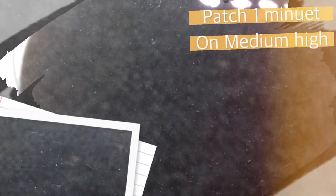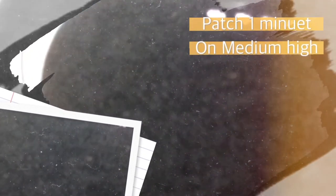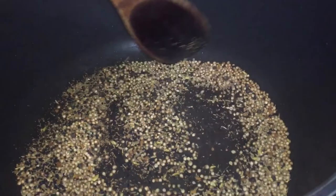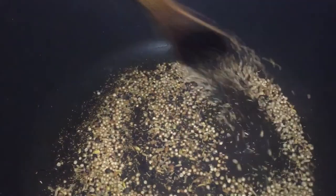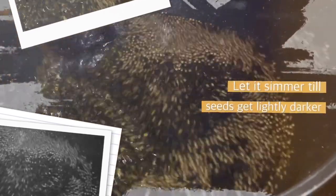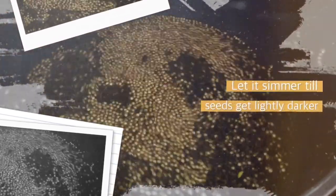To my preheating pot I'm going to place the seeds in. After toasting all of the seeds, you'll want to add your oil — I'm adding two cups of oil. I am going to put this on medium-high heat and let it simmer until it gets lightly darker, but you don't want to burn them.